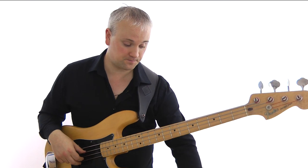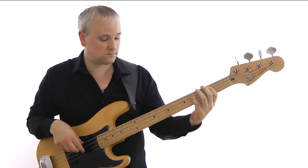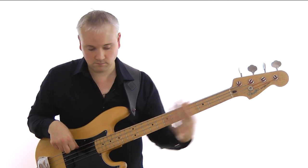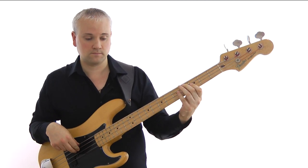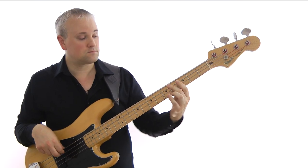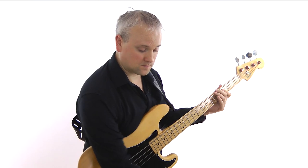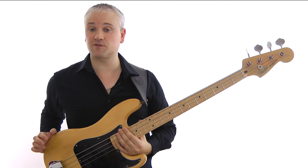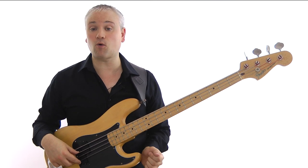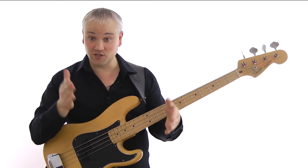So with the backing track, the bass line is going to sound like this. As I've already mentioned, the tab and sheet music for this line are available to download for free over at TalkingBass.net — just follow that link below. I would advise you to do that right now so you can follow along with me, otherwise you're just going to be watching my hands and listening to the description when it's much easier to see the notes tabbed out in front of you.